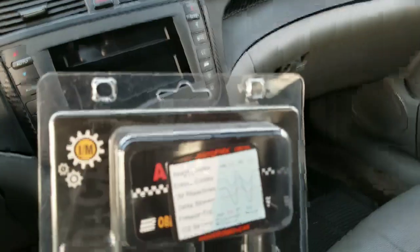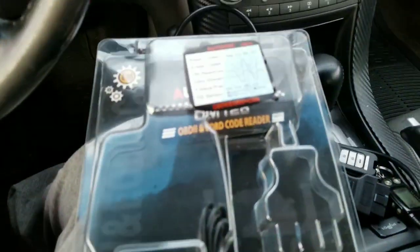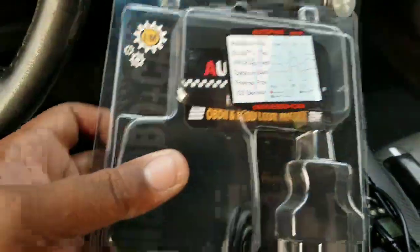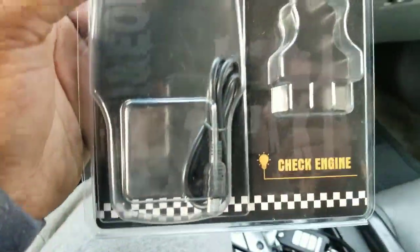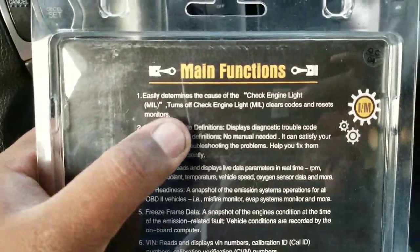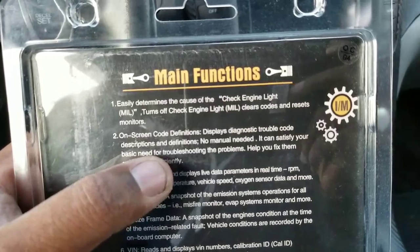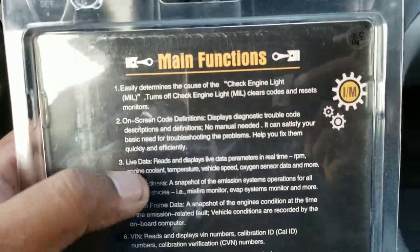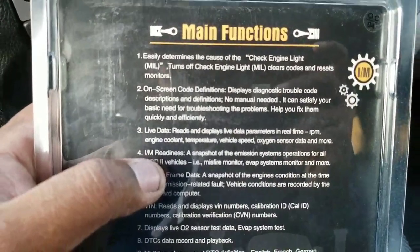I got a new review for you guys. This is from another vendor that sent it to me for free. It's called the AutoFix — it's an OBD2 code reader. Basically what it does is when you hook it up to your car it'll tell you what the codes are. The main functions are that it checks the check engine light, displays on-screen code definitions, diagnostic trouble codes and descriptions, and it shows you live data like the engine and spark plugs.